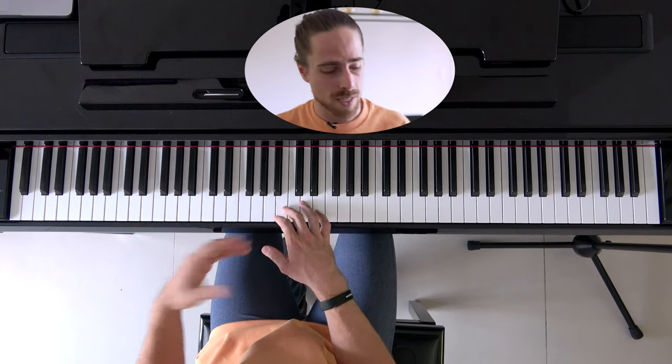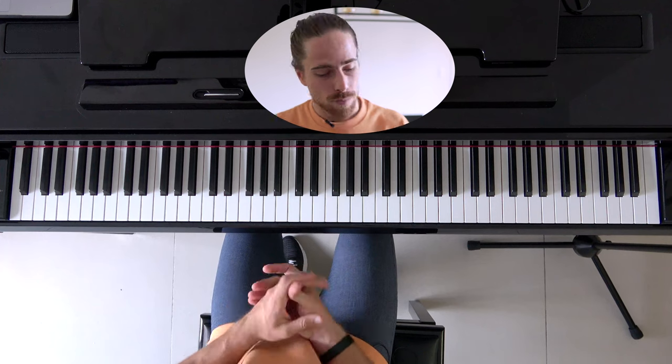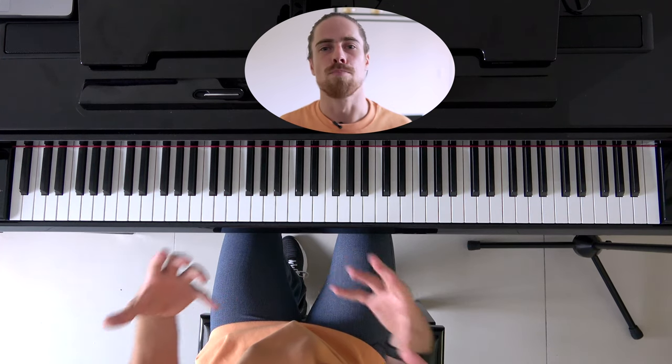It sounds already a lot better than when we just play all the notes separately. When we use our pedal it will be even fuller and sound more rich, so stay tuned for that tutorial. That's basically how we play Behind Blue Eyes — at least the Limp Bizkit version. If you want me to show you how to play it on guitar, or how to play the chorus on piano or guitar, just let me know in the comments below. Guys, I hope you enjoyed this tutorial. Don't forget to subscribe, like, and share, and check out my other tutorials. Thank you very much, and see you guys next time!